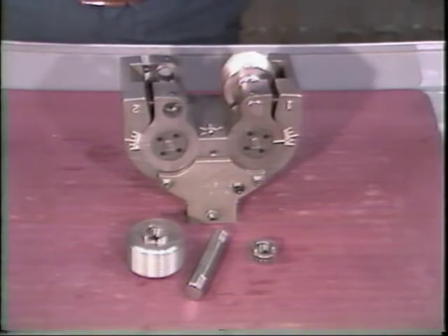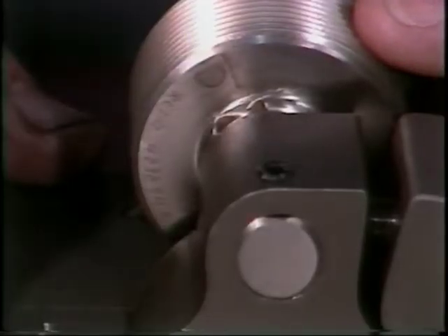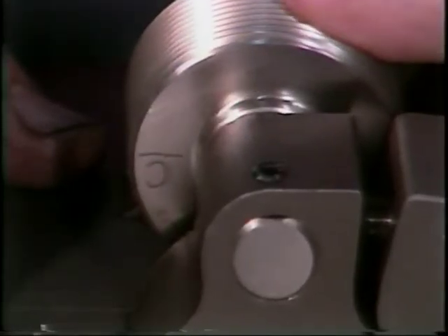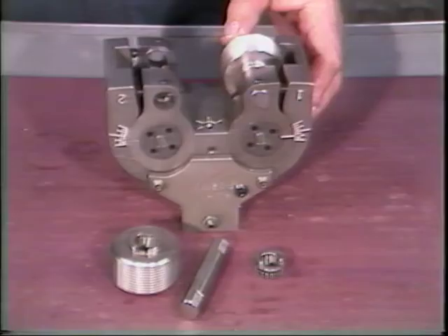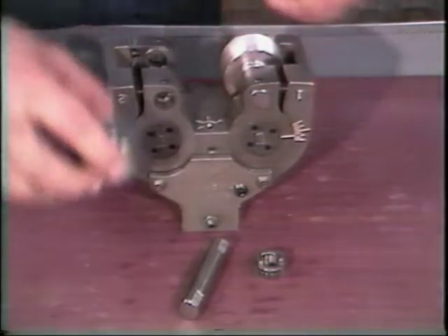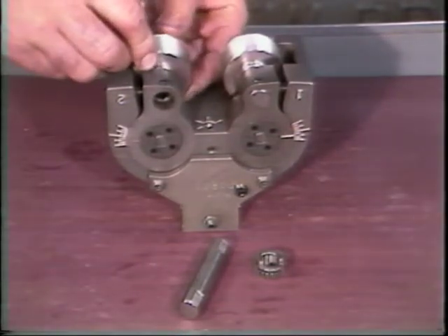Now, using the match lines, we can match the rolls for proper position. Remove the D roll and rotate the C roll until the match line is pointing to the center line of the roll pins. The D roll should now be held with the match line pointing towards the C roll.